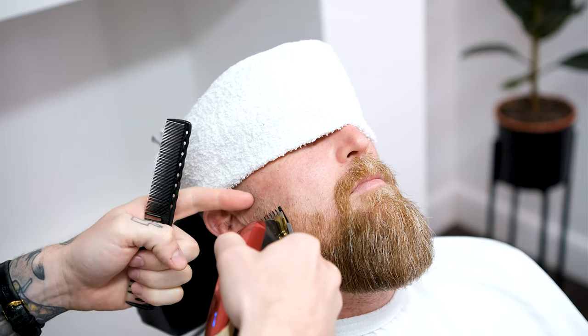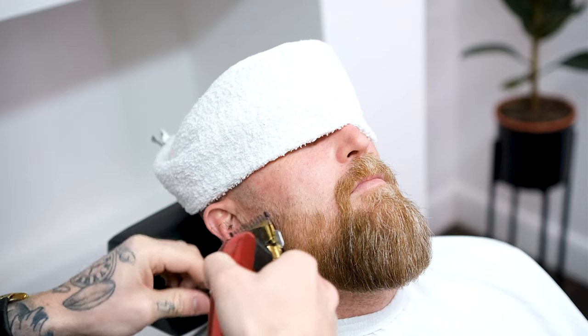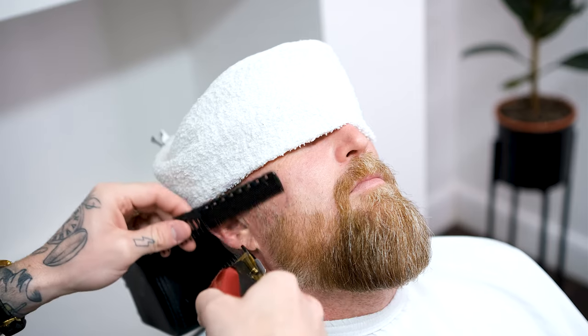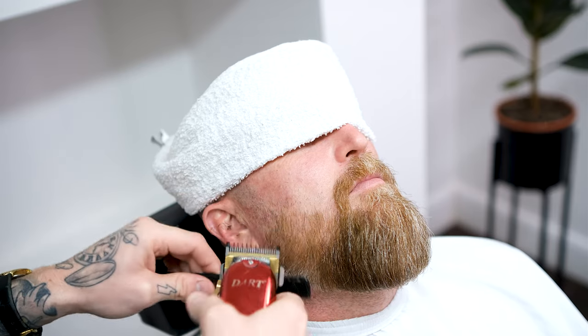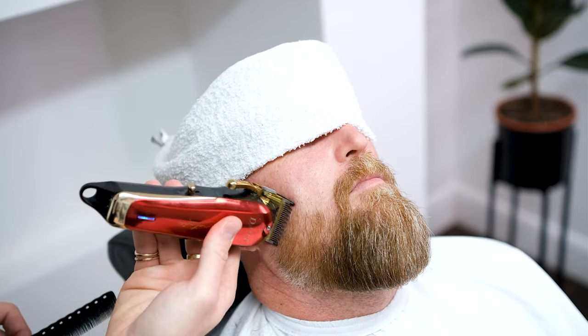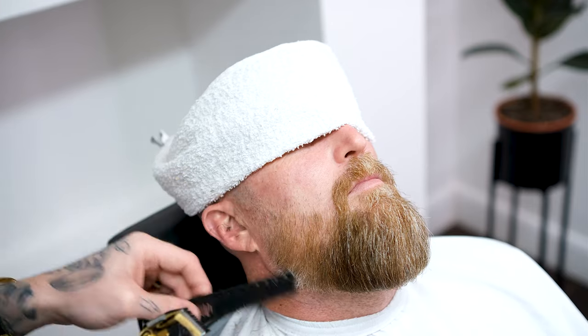Using your one guard, open the fade lever all the way and begin knocking out the 0.4 line. Play around with your fade lever, gradually closing it until the line fades away. Then flip your clipper and, working in the opposite direction, work with the grain to remove any hair sticking out.